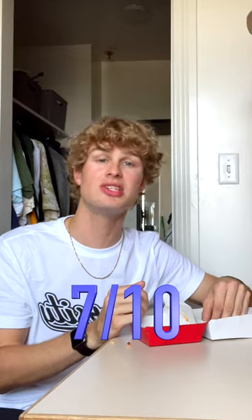I wouldn't say this is the best option Chick-fil-A has, but this is still pretty good. Overall, I'd give it a 7 out of 10. See you next time.